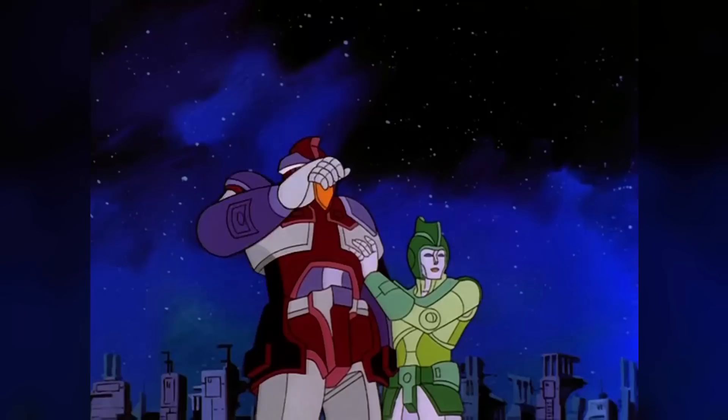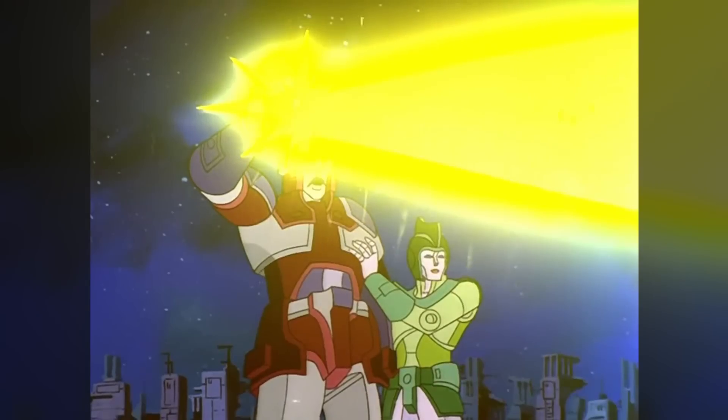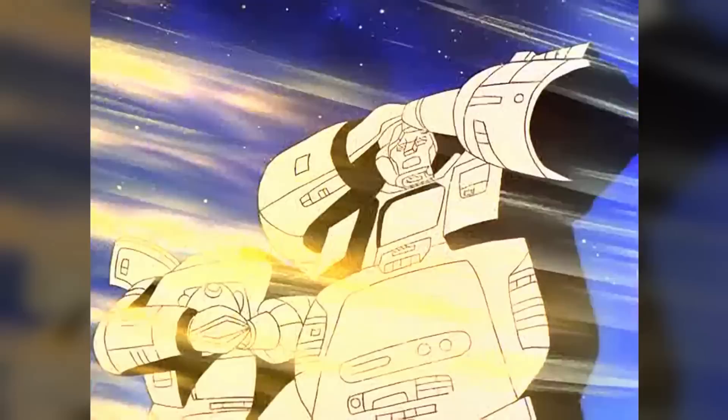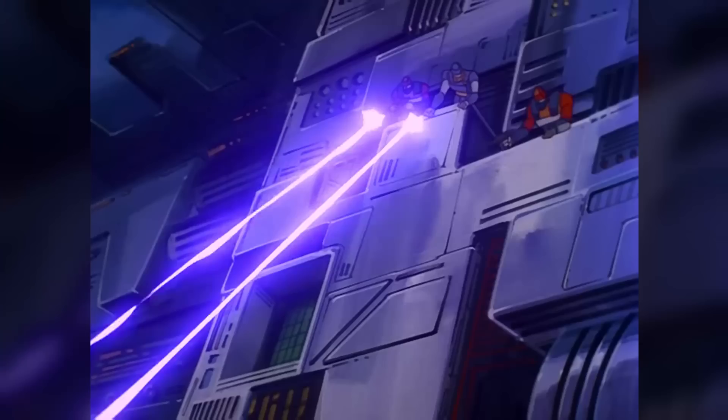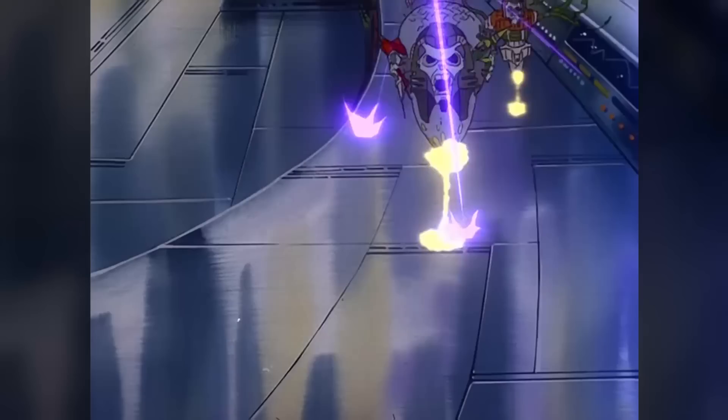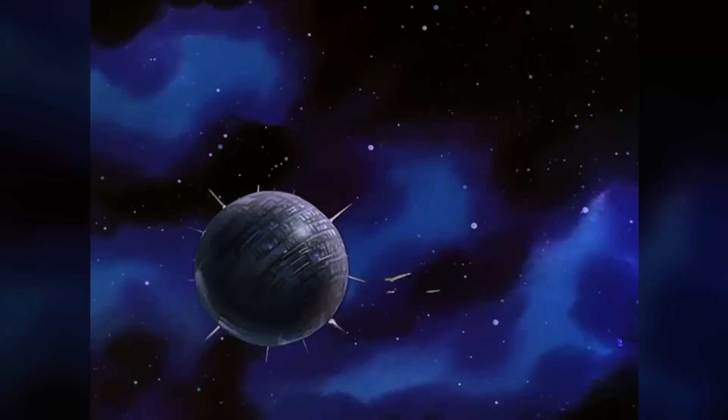When the Transformers rose up against the Quintessons, rebel leader Alpha Trion was able to deactivate the Guardians using a device known as the Coder Remote, allowing the Transformers to defeat their alien oppressors and force them off the planet.